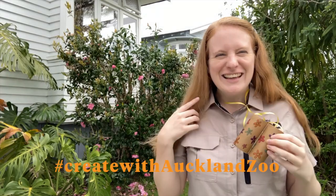Did you create some awesome binoculars? Share them with us — we love seeing your creations. We can't wait to see you back at the zoo.